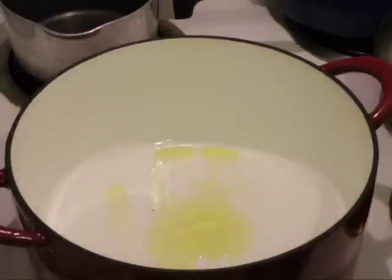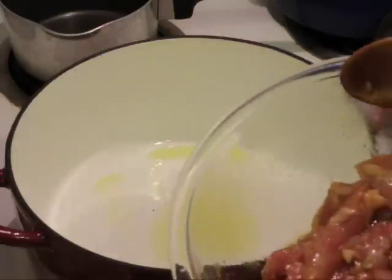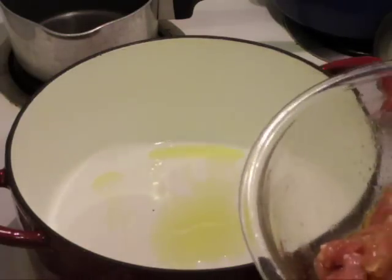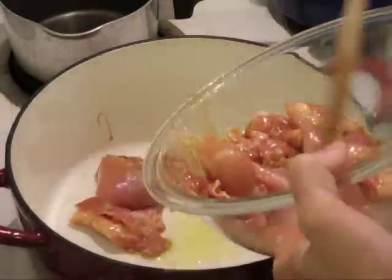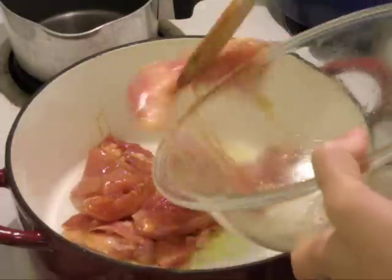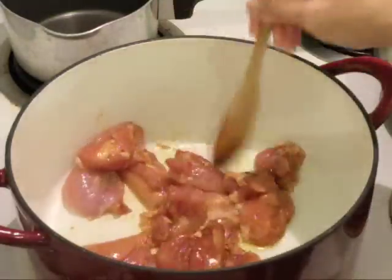We're going to start making our curry by first browning the chicken. I have a pan that I've warmed up with some oil, about two tablespoons. Then I have my chicken that we've been marinating, and I'm just going to toss it all in and spread it out.